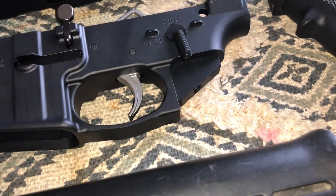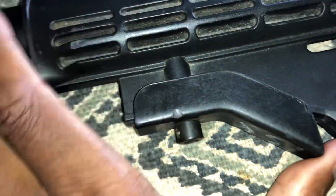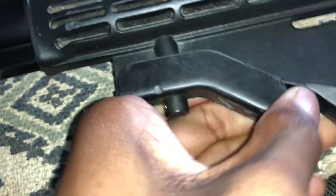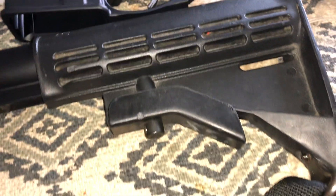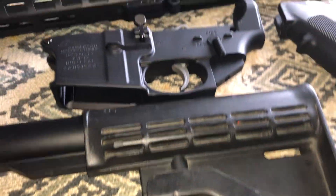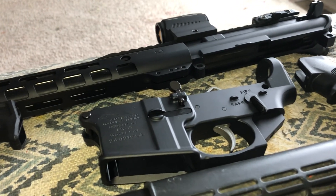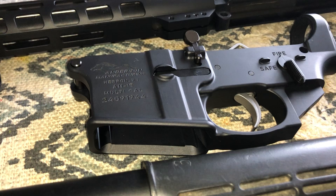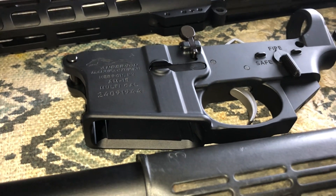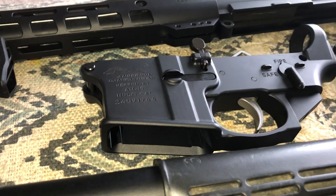So once I do that, this is done. As I said, all I gotta do is go get an Allen key and the buffer tube and I complete this. And to put the stock on this particular stock, all you gotta do is pull this down and put it over the buffer tube, and that's it. This gun will be completed. The only thing I gotta do is get the Allen key and the buffer tube assembly, and this lower is done. So I could now build all of my lowers myself.